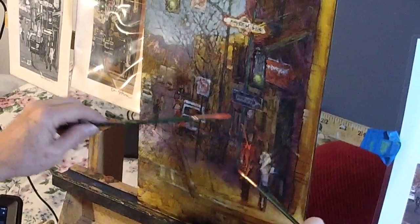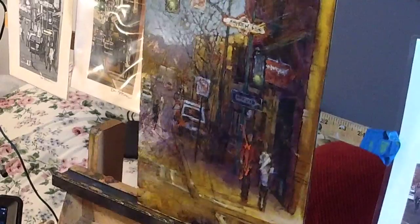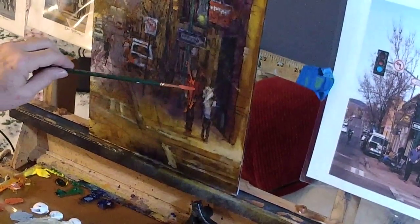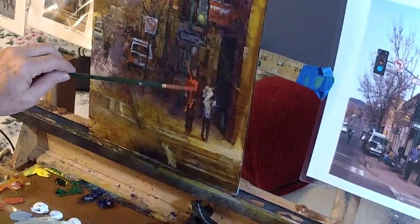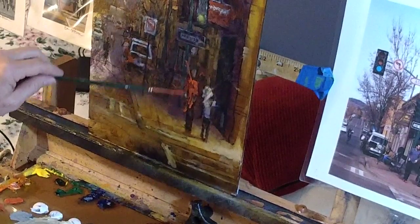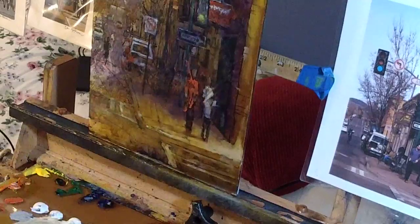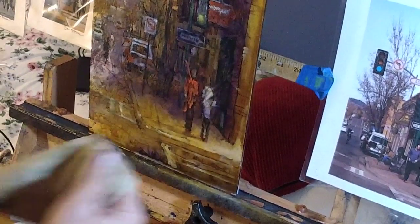This guy's wearing red. That was a good mark — a very successful mark. I'm not done with that; I'll probably come back and give him a little bit of definition. In this case I did the mess first and the drawing second — same result. A little bit of smudging off. All right, that's enough. I'm going to let you go now.